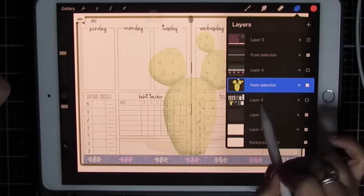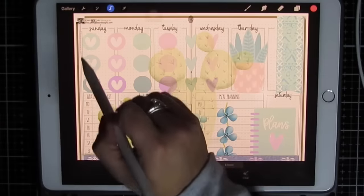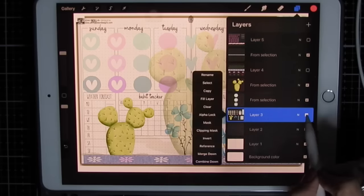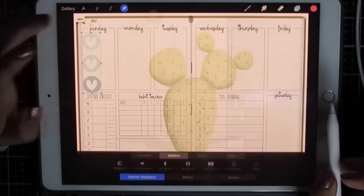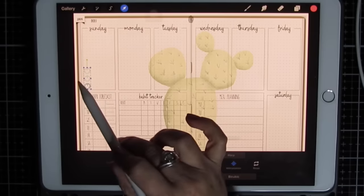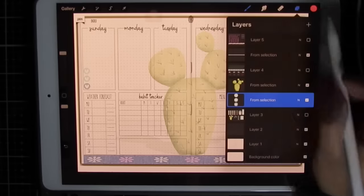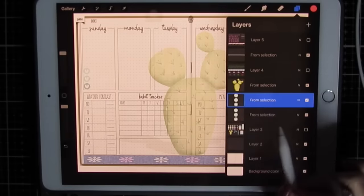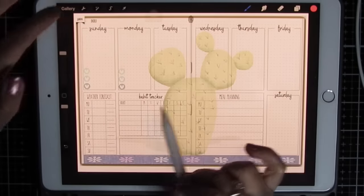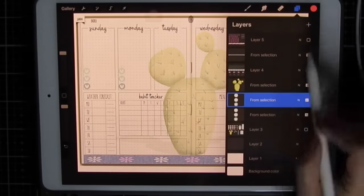Next sticker — it's the same sticker. So let's use the selector tool and duplicate. Now that's in its own layer. Turn off the sticker sheet, arrow tool, place it where I want it. Tap tap tap — moves it just ever so slightly. Slide and duplicate. Now I have two of those. Moves it just ever so slightly. Slide and duplicate.